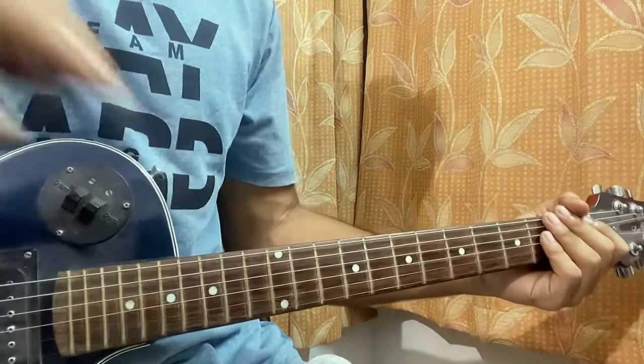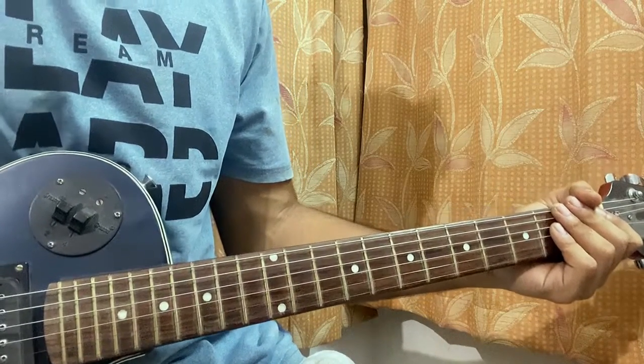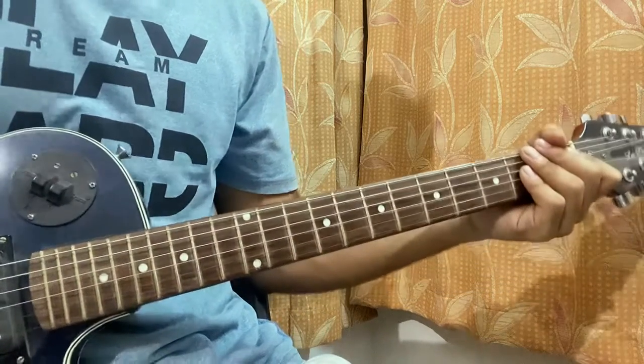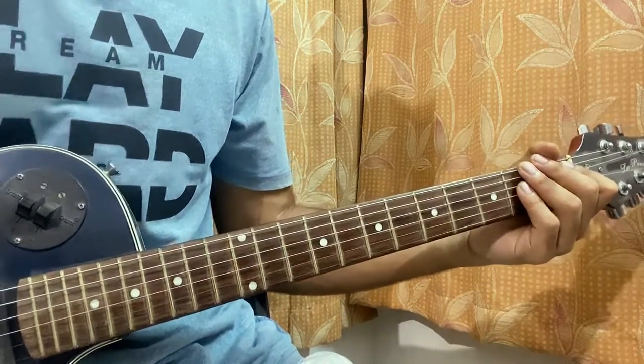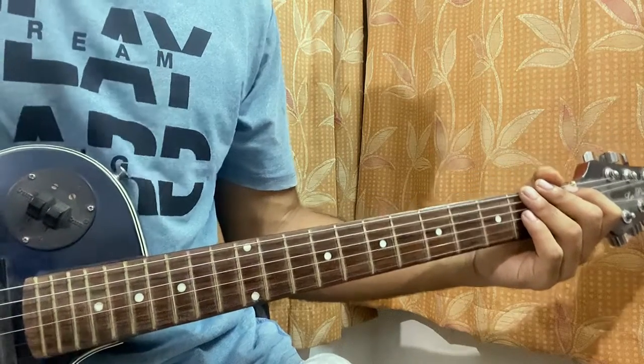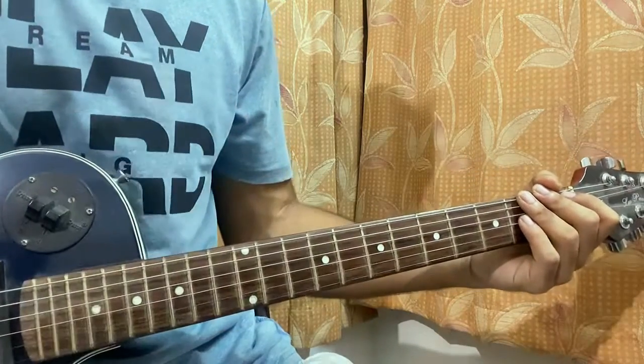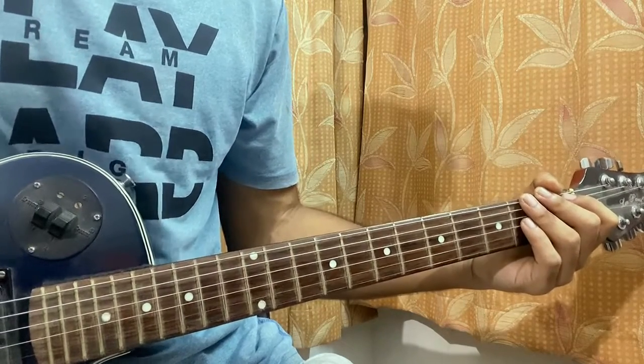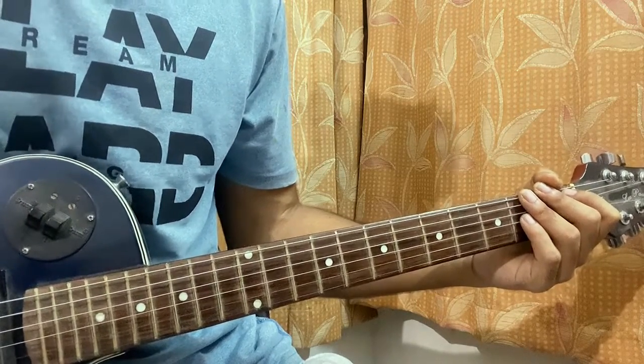Hi guys, welcome back. This is a quick overview of the song Nerf Flip by Red Hot Chili Peppers. I'll show you the song in a very easy way — we don't need a capo, we are in standard tuning. We'll have a quick look at the structure firstly. It starts off with the intro which is the same as the verse.